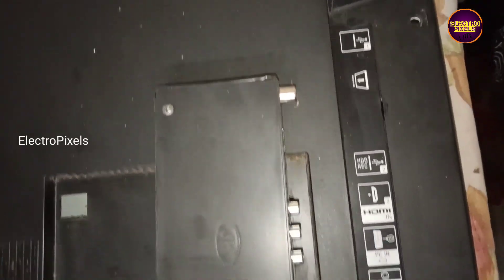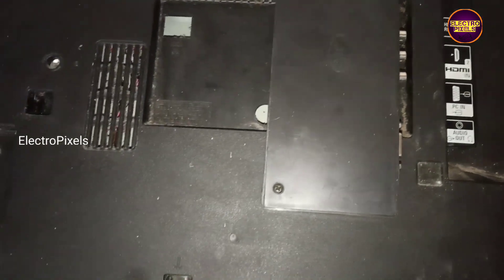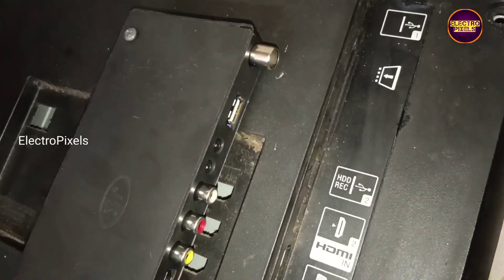Now we need to fit this universal board in the box outside of the TV back cover. Here we have fitted the universal board properly. Now let's turn on the TV and check the display.